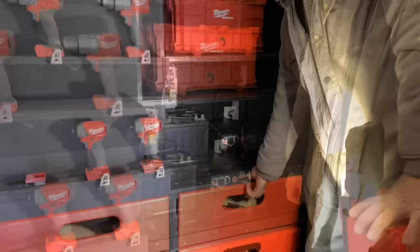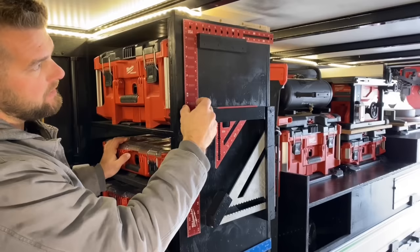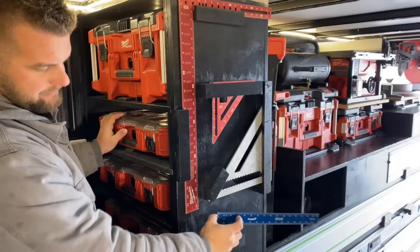Below that I just have more storage. On the side here I have some framing squares and some speed squares that I just built little holders for — they're not locked in place, all I do is just lift up and they come right out.